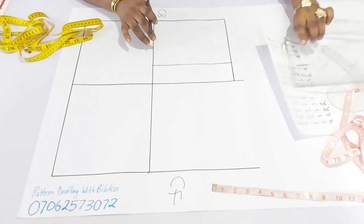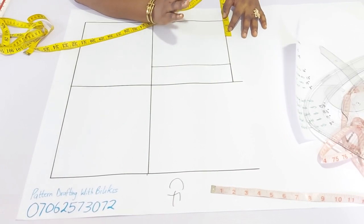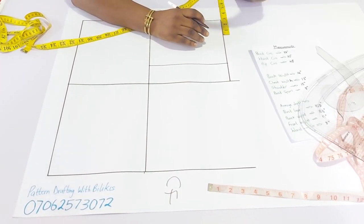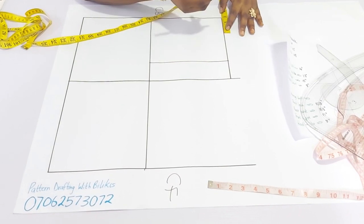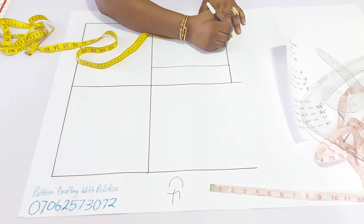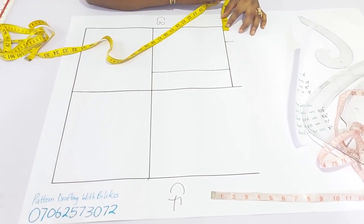Having determined that, go to the neck region. The neck width I'll be making use of is 2 and 3 quarters because I'm working with a medium size. For more details on how to determine the neck depth, it depends on the shape and size of the person — whether it's small, medium, or large. For a medium size person, I'll make use of 2 and 3 quarters. For me, it's a little over 3 inches. Then I'll go up by 1 inch. Having done that, we'll mark the neckline, going by 3 quarters of an inch. This has to be straight.